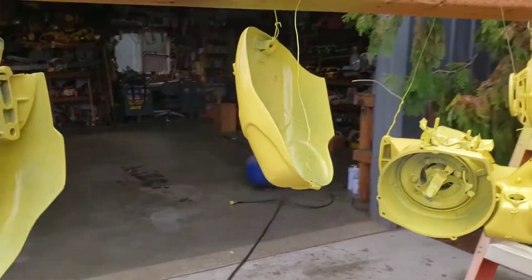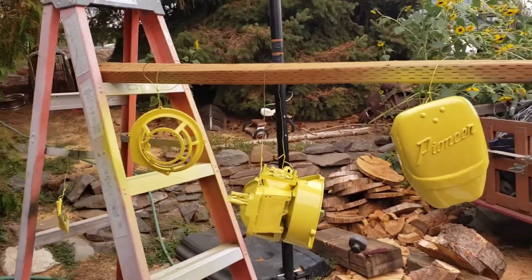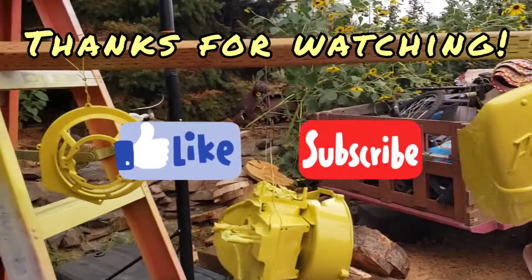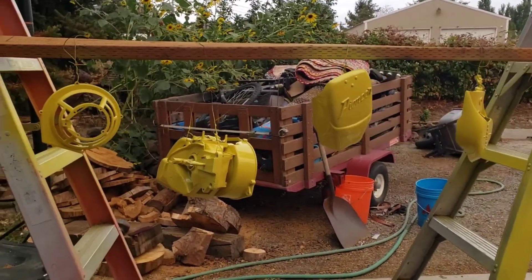That's cool. We'll wait for that paint to dry — we'll let her cure out for a couple days. Then I can start putting it together. So cool. We'll catch you later.